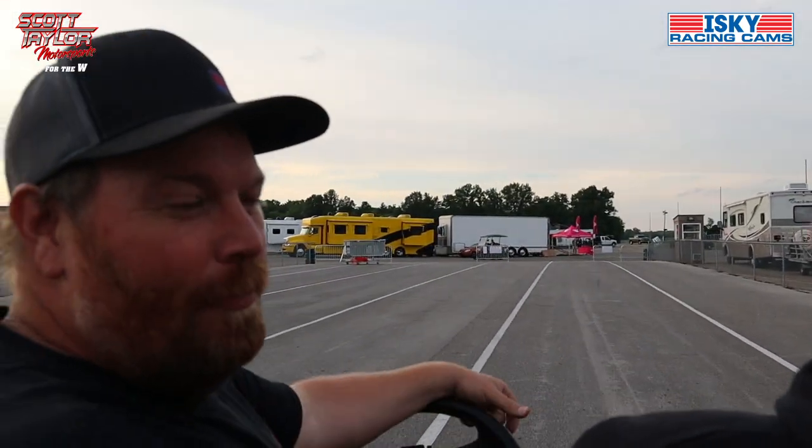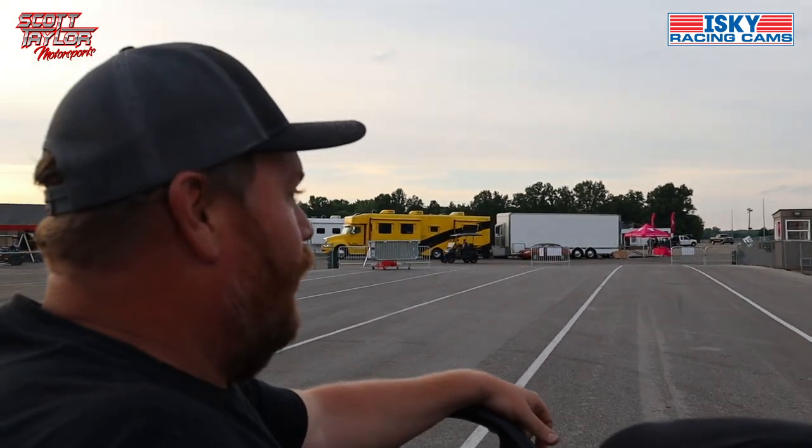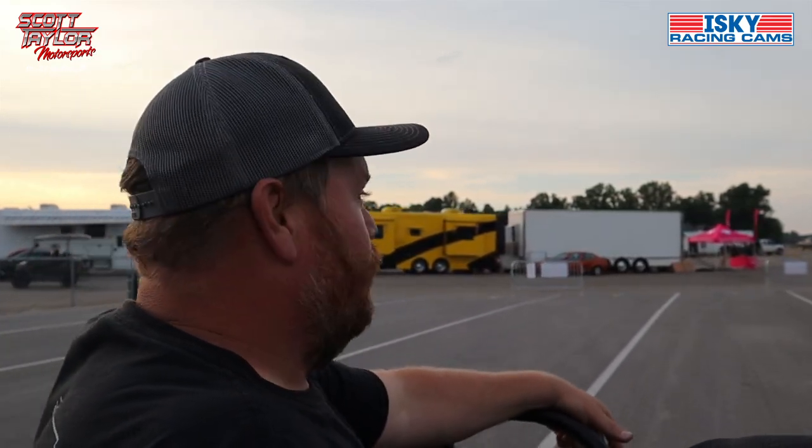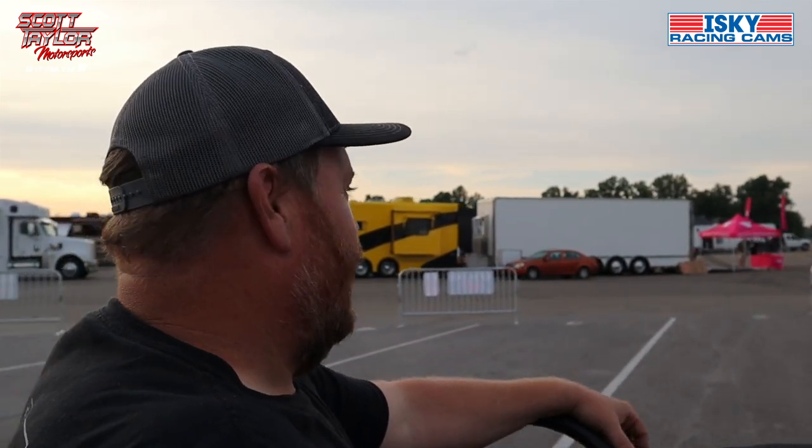We had an appearance last weekend at Island Dragway. We sort of went separate ways — he was going to visit his family — but obviously back together here. That's my buddy, even though we ain't on the same team.